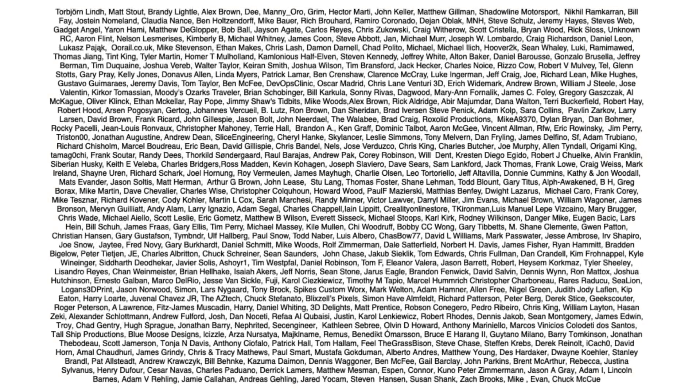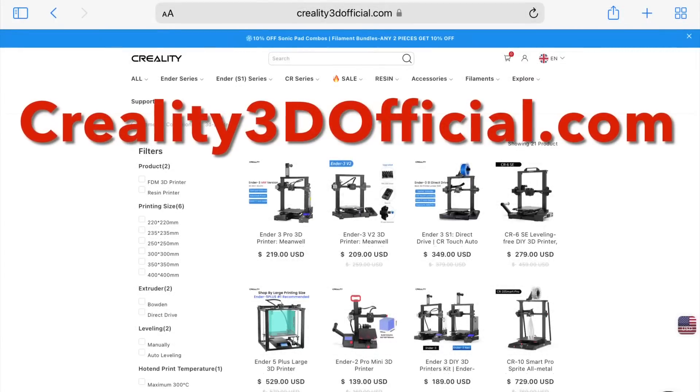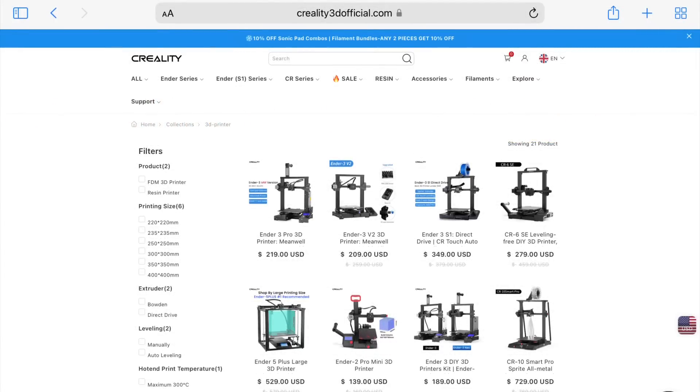Filament Friday is brought to you by the generous donations of these Patreon supporters. This video is also sponsored by Creality3dofficial.com by ComGrow.